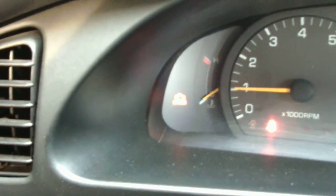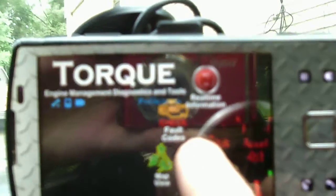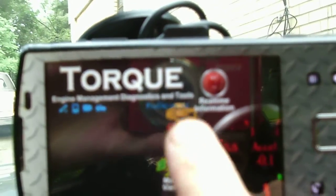If you notice, my service engine light is on — so we know there's a problem. Here's what you do: go into Torque, find 'OBD check fault codes,' and select that.